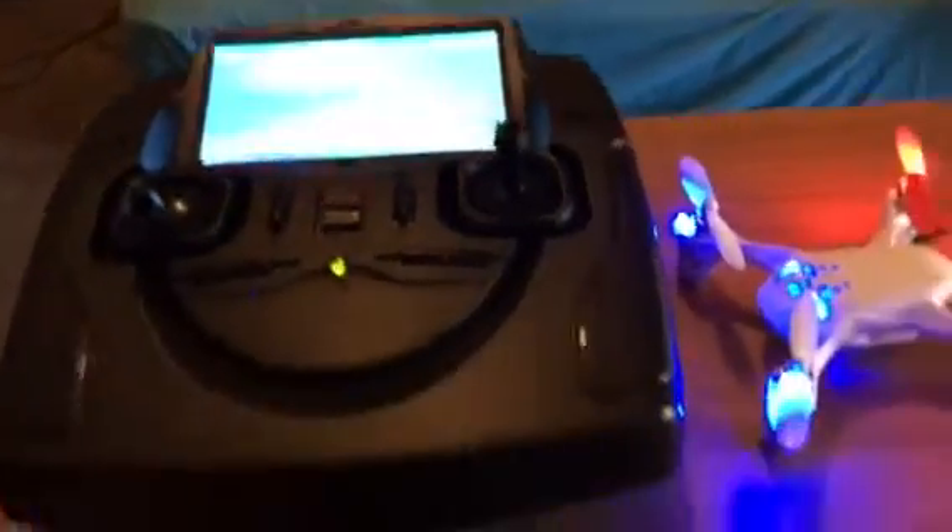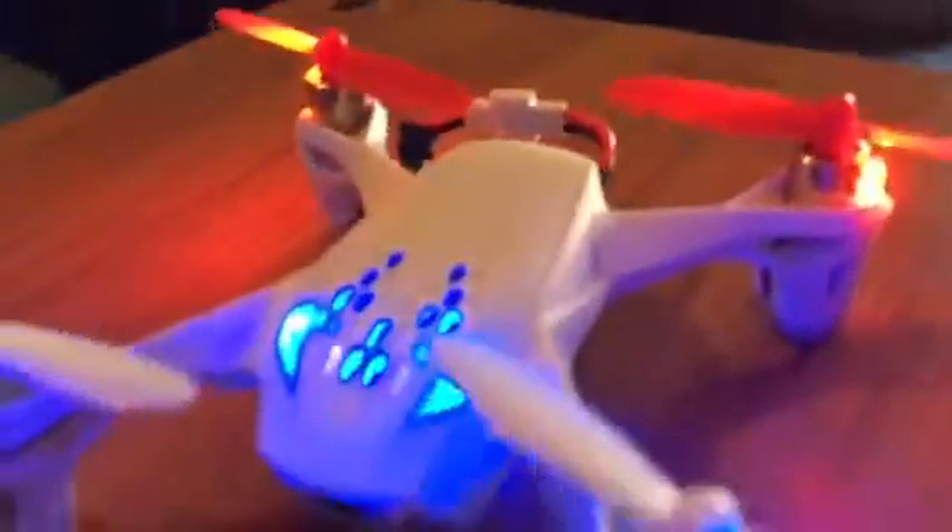Stay tuned and the next video will be about flying the Hubsan X4 Mini Quad FPV.